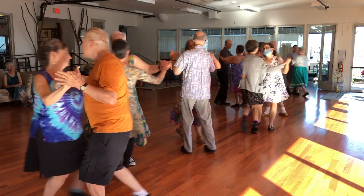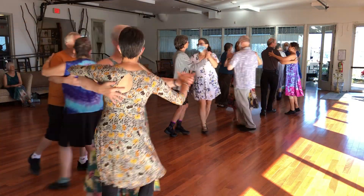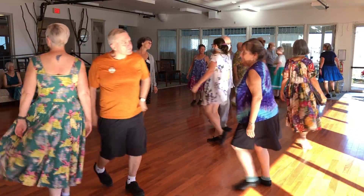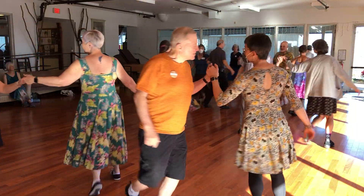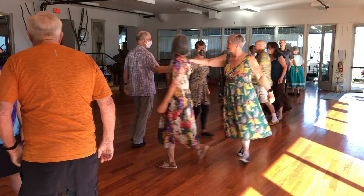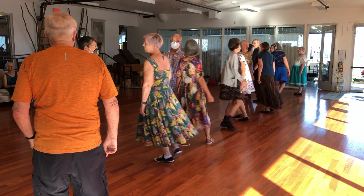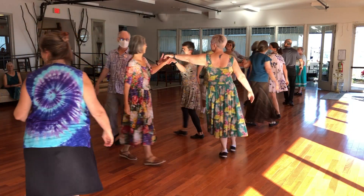Give it up. Here is the hey. Turn it out. Yeah, turn it out. Turn it out.